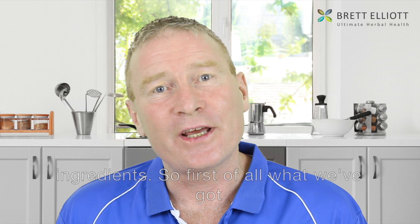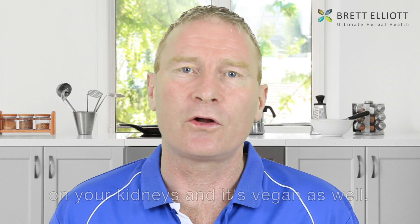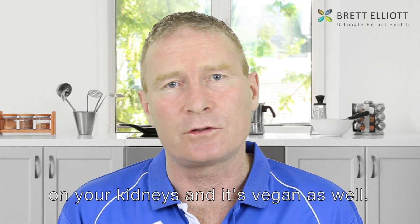First of all, the protein content. In this sachet you've got 50% pea and rice protein — that's seven and a half grams per serving. It's a nice, easy-to-digest protein, gentle on your kidneys, and it's vegan as well.